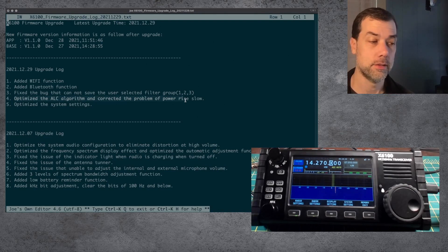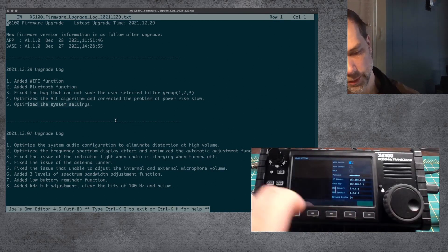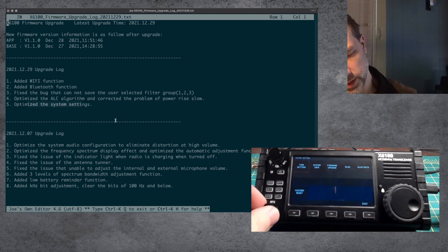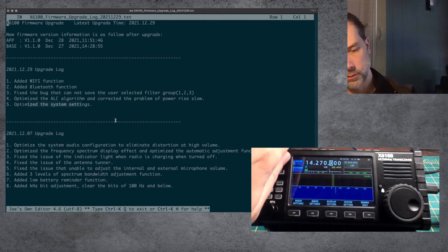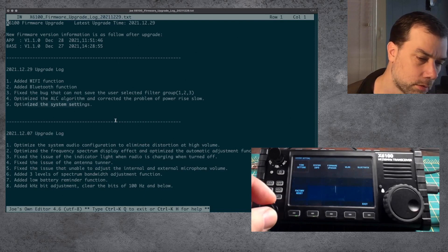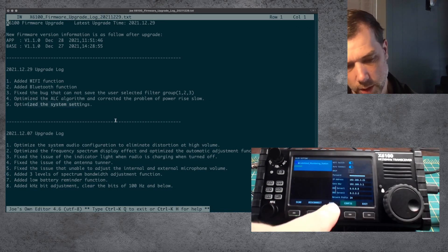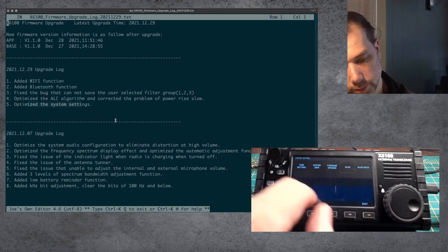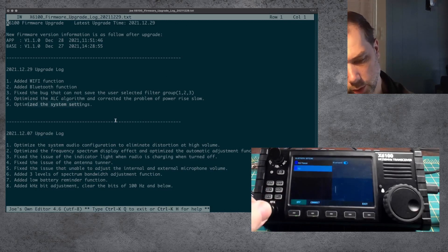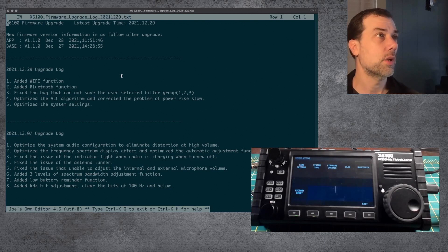So we've got no joy on Bluetooth or on Wi-Fi, which is kind of where we were before with this. We've made a little tiny bit of progress — you have the ability to type it into the screen, but you don't have much ability to go beyond that. What else is in here? Optimized ALC algorithm and corrected the problem of power rise slow. I don't have any way to demonstrate that because I recently blew up my XPA-125 amplifier that has the ALC circuit. So when that gets fixed we'll test that one out. Optimized the system settings — I'm not really sure what in here would be different. We have this WLAN thing we did not have before. We have this Bluetooth thing and we have factory reset. Let's try factory reset. I guess it just turns itself off — it doesn't actually turn itself back on. Well, the factory reset worked.